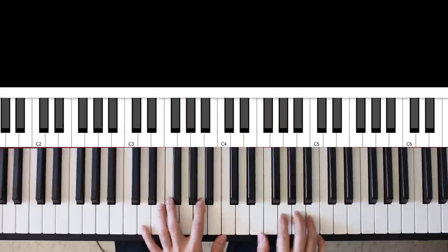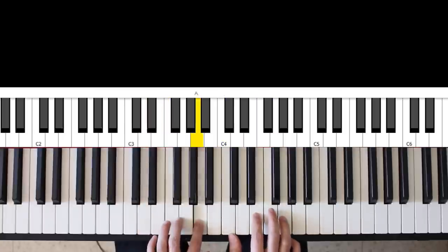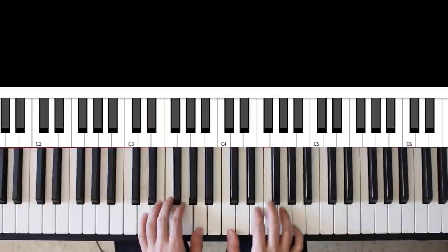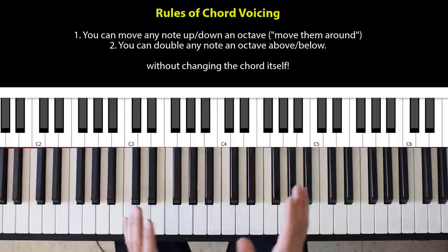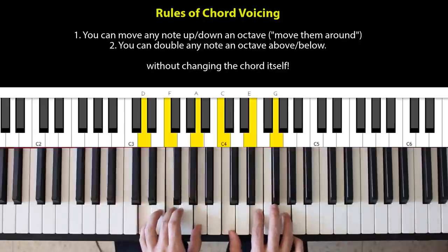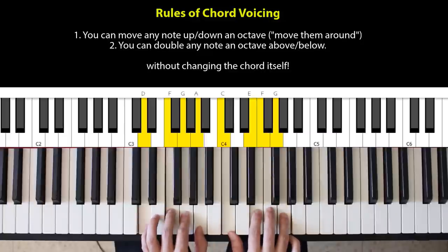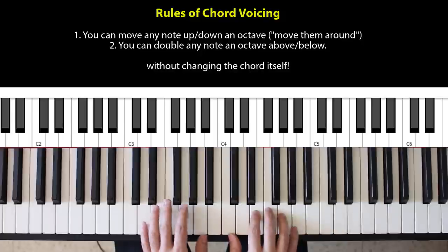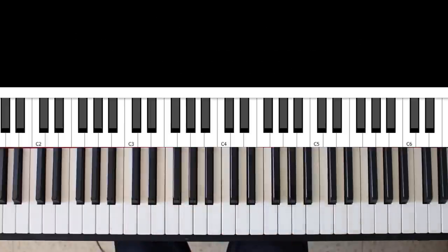Let's start with a D minor 11th. So I have D, F, A, C, E, and G. One of the basic rules of working with chords is that you can move the notes around and still get the same chord, and you can also double notes. So I'm going to double notes and move them around. I'll take this G and double it down here, take this F and double it up here, and take this A and double it up here. This is still a D minor 11th chord, but it also has these clusters of notes that make it sound a lot fuller and lush.